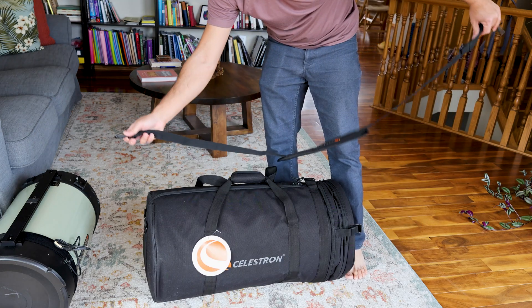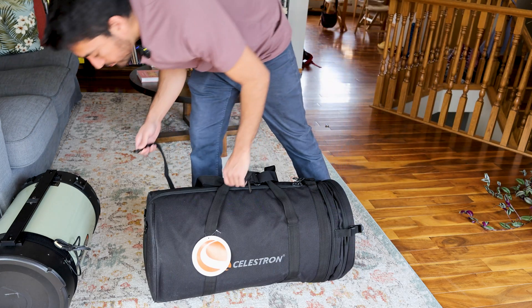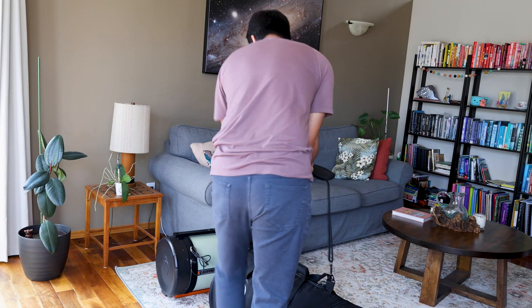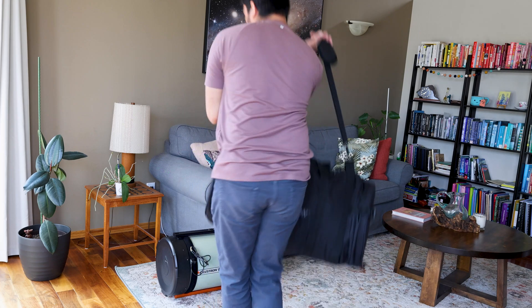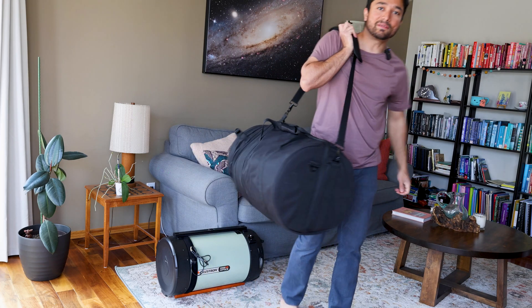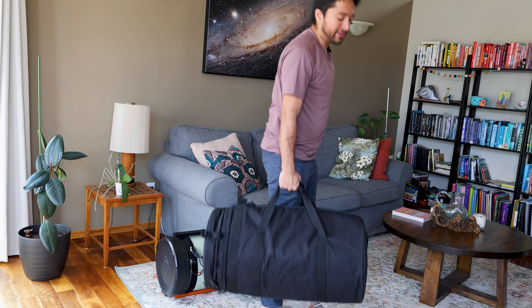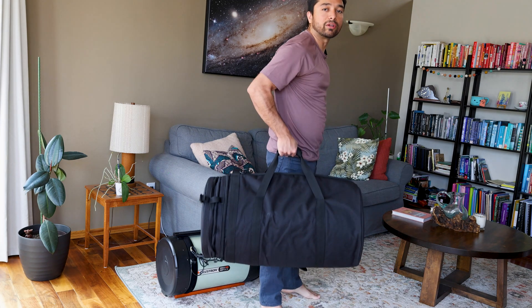It also comes with a shoulder strap. Let's see how well this works with the shoulder strap. That's pretty easy. I'd prefer to carry it just from the handle though, and it balances quite well as you can see.